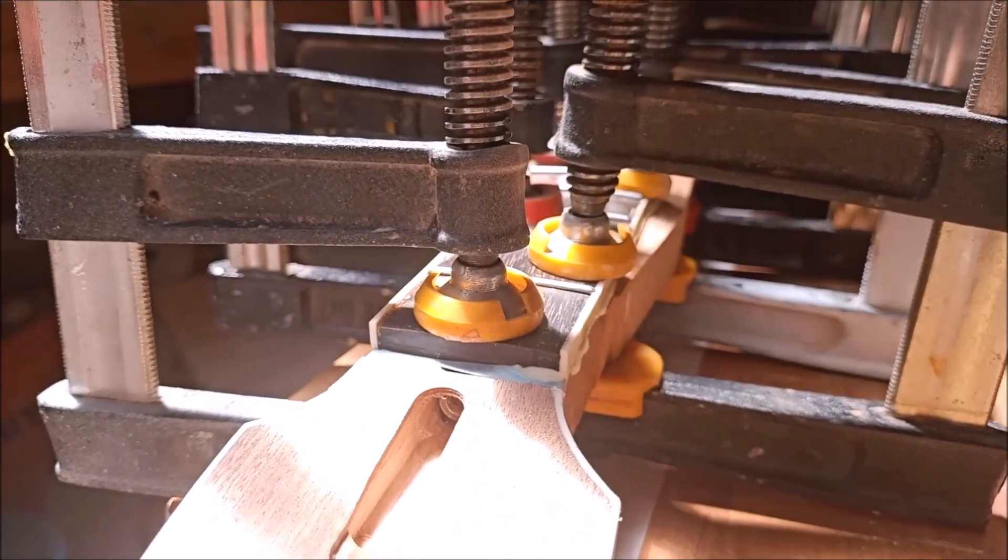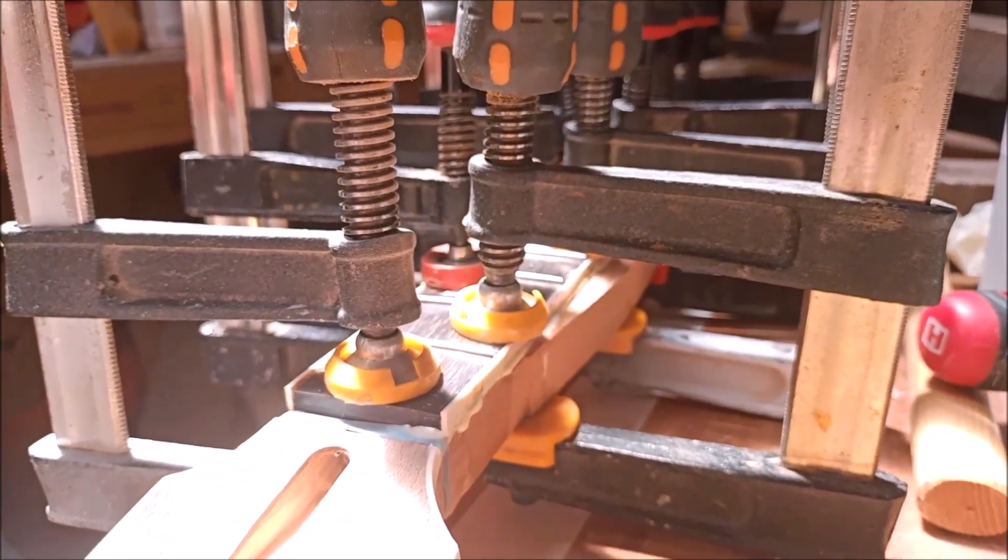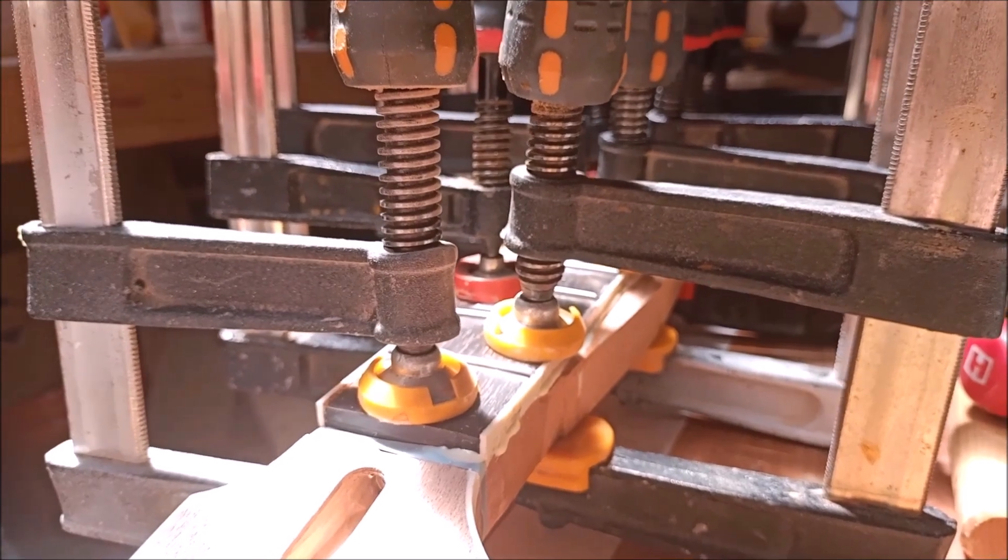This fretboard — I would normally glue the fretboard on when it was still completely flat and there were no frets in it, and that's so much easier than trying to glue it on when it's radiused already and there are frets in the surface of the board. What a pain. See how we go.